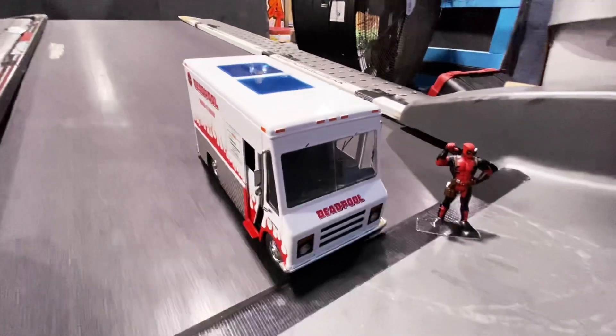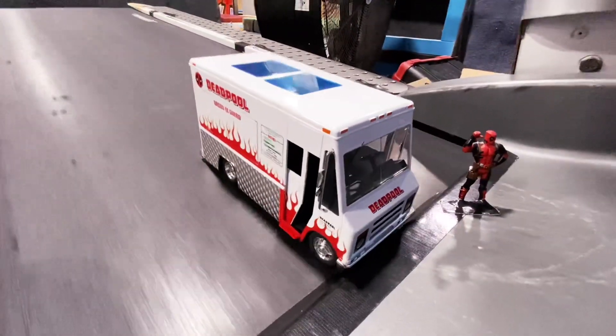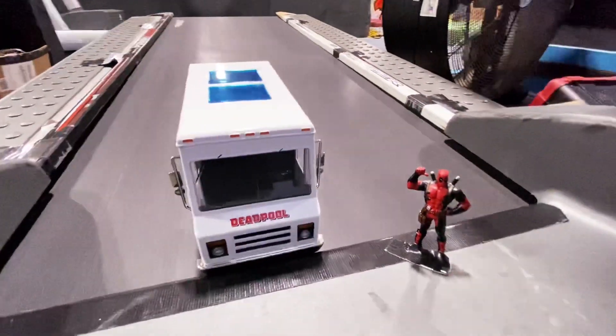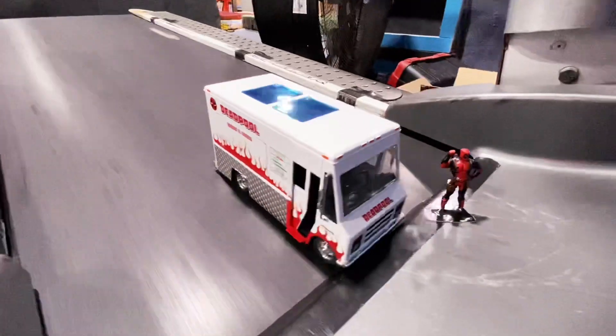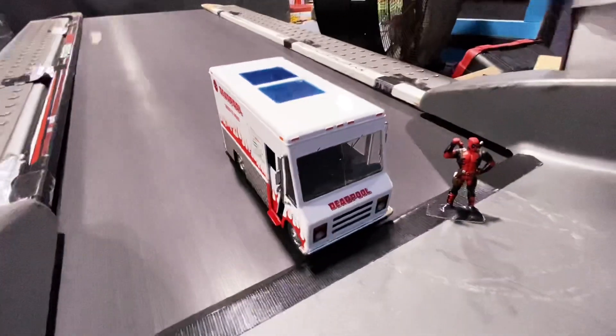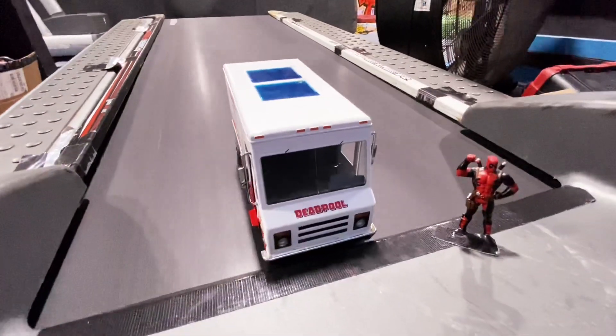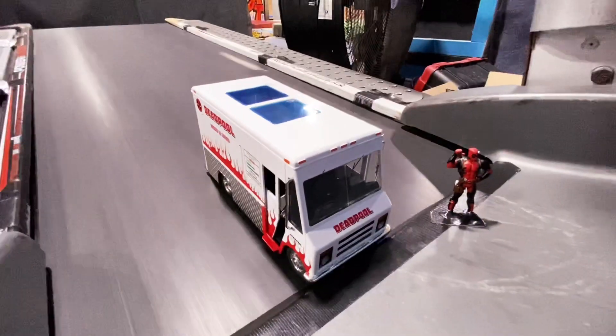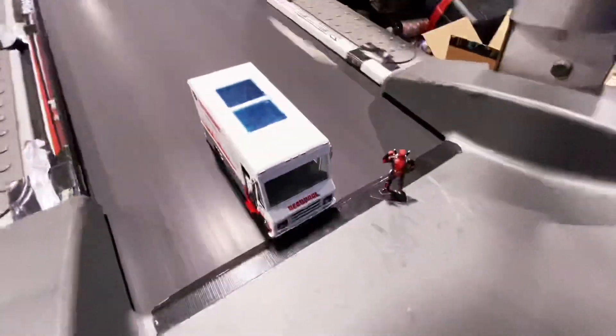16 miles an hour — as you guys know, that is the top speed for the treadmill. Let's see how she does. Holding on really nicely here, not much movement. Seems like the square, rectangle-ish cars actually do pretty decently a lot of times — they're just very prone to falling and flipping over. Let's see what happens.